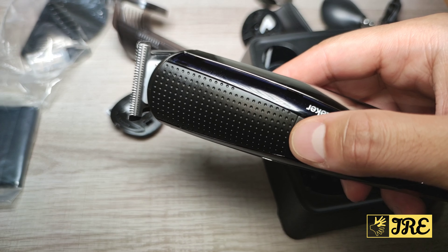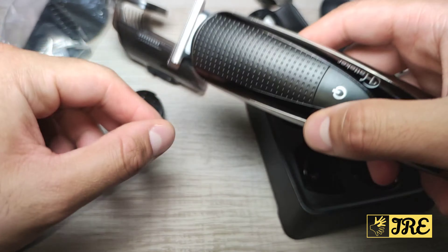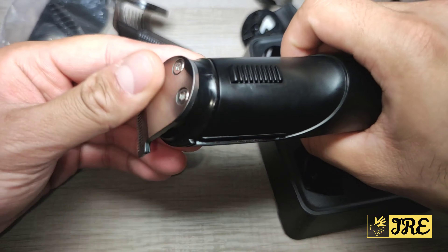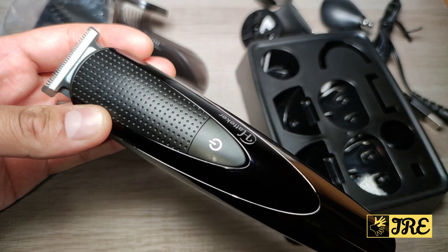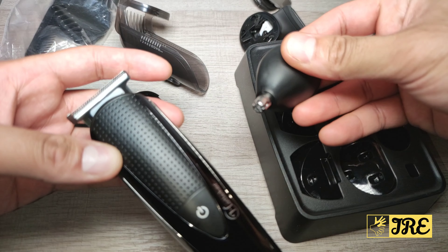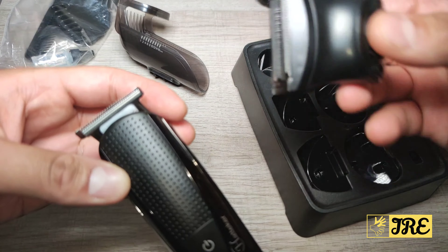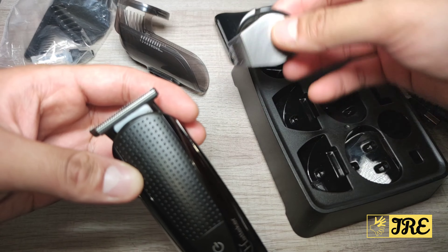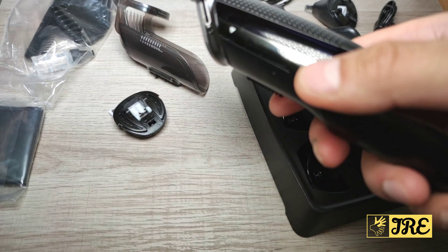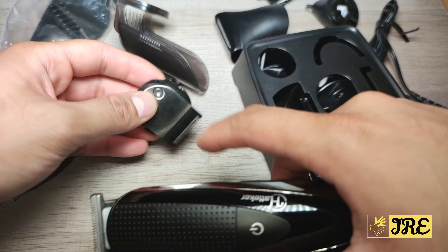Trimming-wise it's decent, but it does pull your hair. I think the blade isn't sharp enough, but it still does trim your beard, cut and remove nose hair, and you can also do some shaving and styling. So it handles most of the 5-in-1 functions.